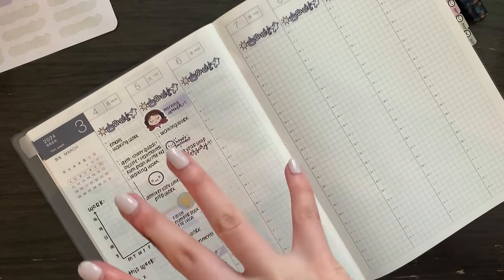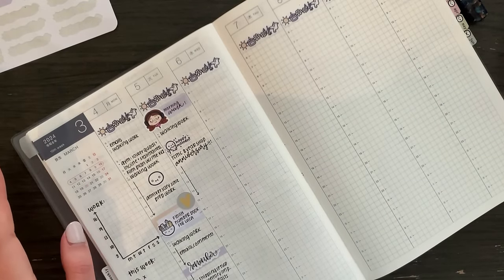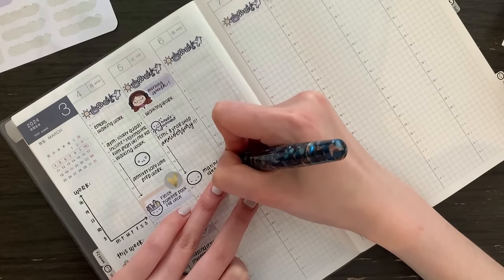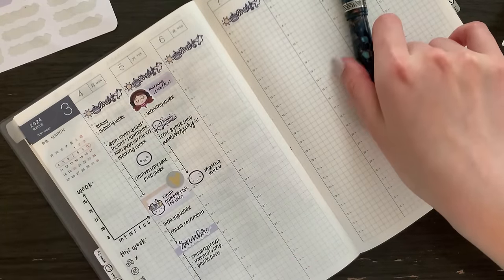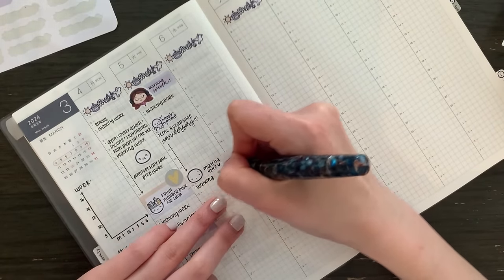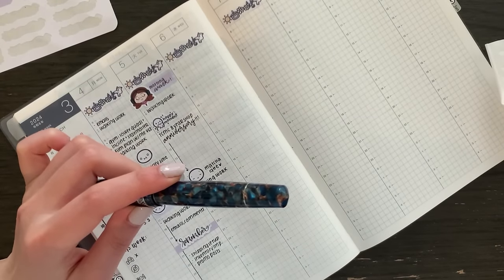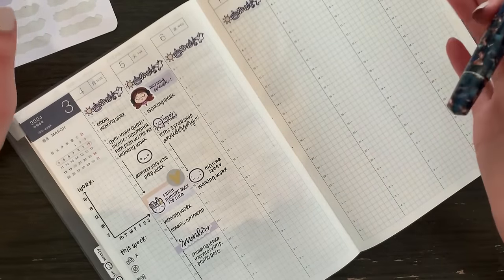At 2:30 I'll probably take my lunch break. I do want to get a matcha — I'm already thinking about it. I'm going to go to my favorite cafe to get a matcha latte, bring my laptop, and that'll be kind of like my little lunch break. After that I will continue working all day. Beyond that I'm not going to plan anything more because obviously a lot of it's contingent on what actually happens tomorrow. I will be back to continue planning when more things happen.